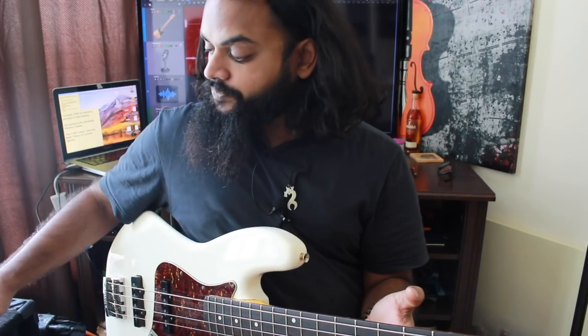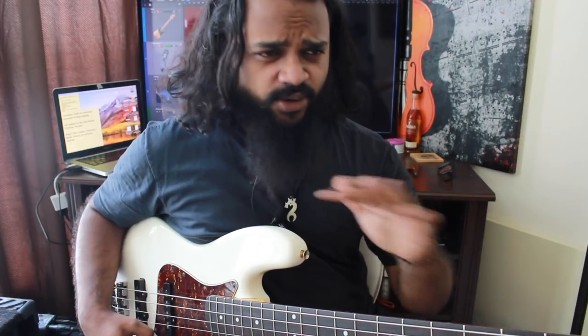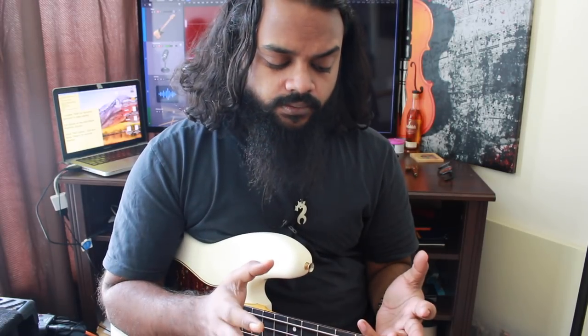I did mess up but I'm going to leave that in, because I want you to see what the actual shed looks like — it's not about perfection, it's about the little errors and fixing them. This is actually part of an upcoming book I'm working on called 'Rhythmic Studies for Melody and Harmony', so it'll give you an idea of what to expect from the book.